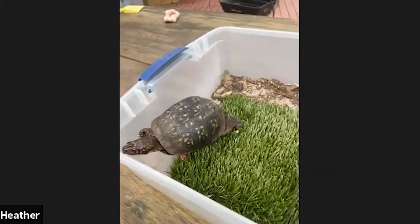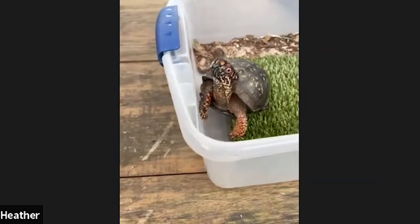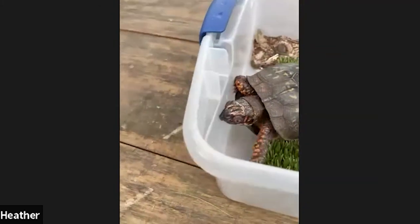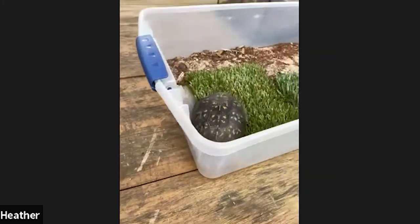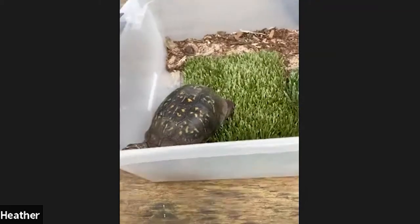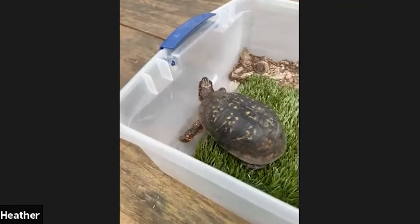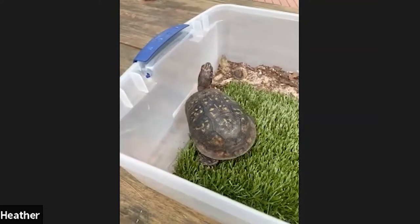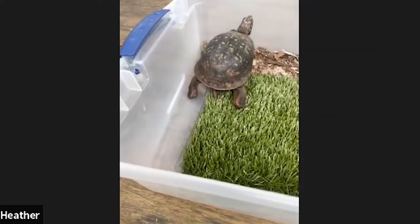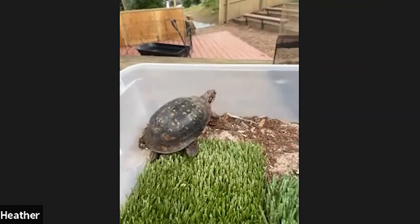One cool thing about box turtles: they really enjoy worms. On very rainy days in the spring, you might see worms all over the sidewalk — that's because the ground becomes too saturated with water and worms need to come up to the surface to breathe. What box turtles will do is go into the forest and actually stomp their feet to mimic rain, so worms come up to the surface and they can munch them up. They're a little bit of tricksters — very intelligent animals.